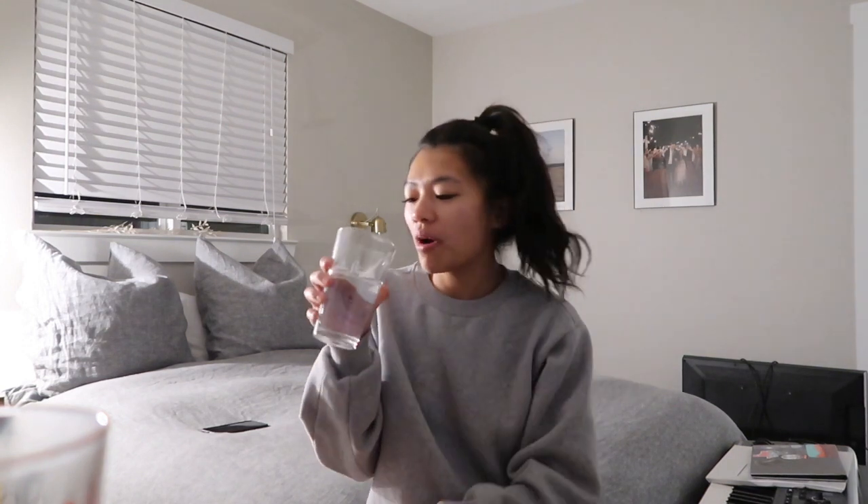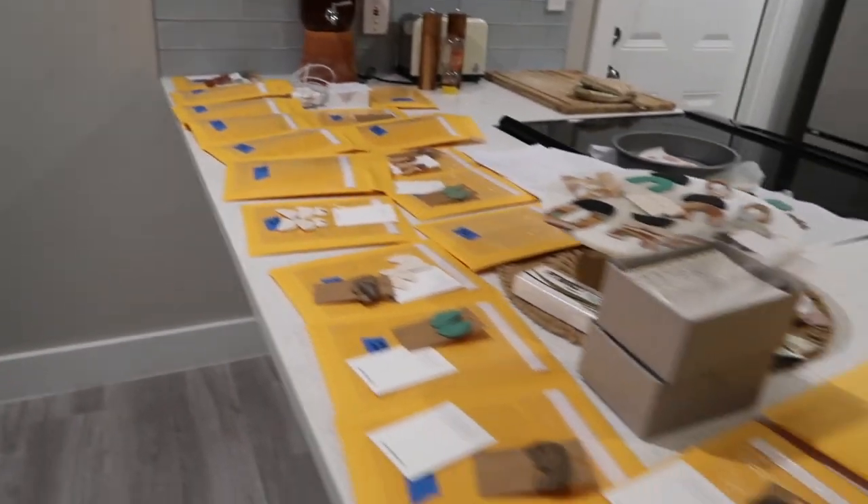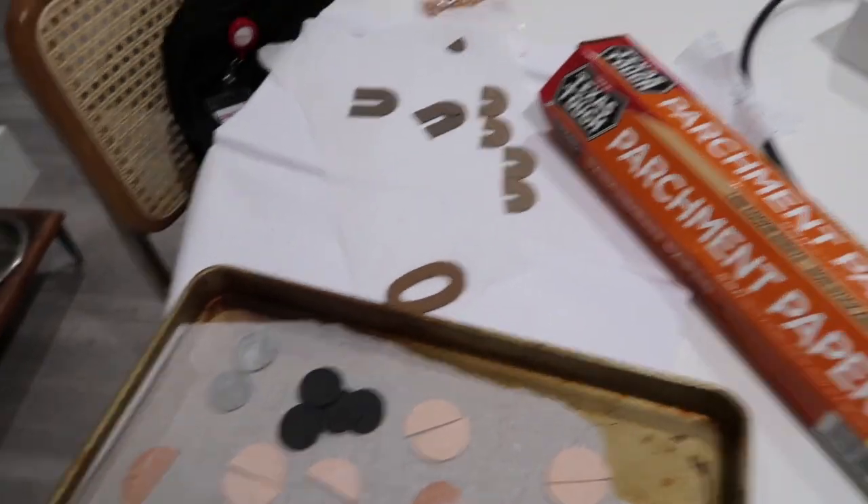One thing I forgot to do was drink my water this morning. As you guys probably know — and if you're new to my channel — I have an online shop where I make and sell handmade polymer clay earrings. I have all of my orders kind of lined up here that I need to finish fulfilling, and it's kind of a mess.